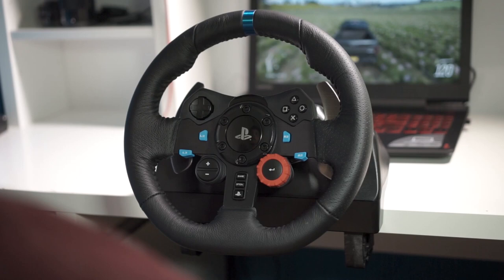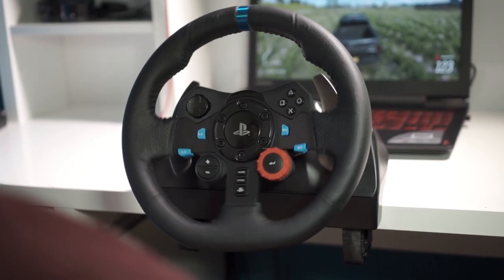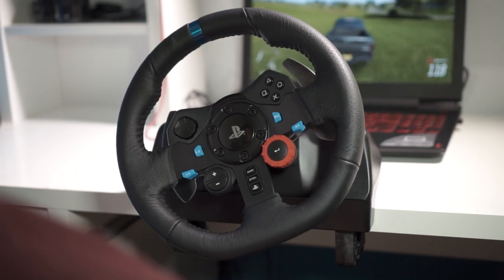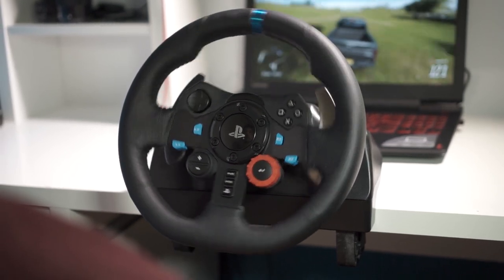Now diving a bit deeper: force feedback on this is great. It's got dual motors so it goes both ways. You can really adjust the wheel settings — you can completely turn off force feedback if you don't like it, turn vibration on or off. If you're someone who really likes a heavy steering wheel you can do that in the settings, and it happens instantaneously. It really immerses you in the game and can make it less or more challenging.